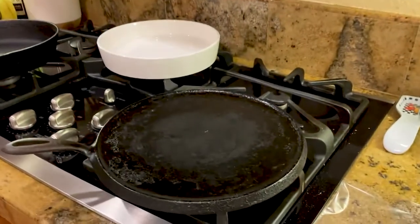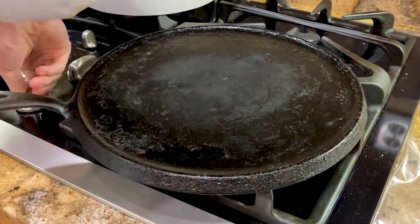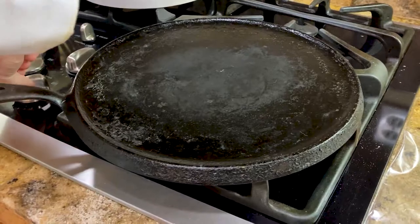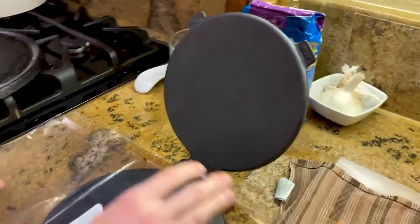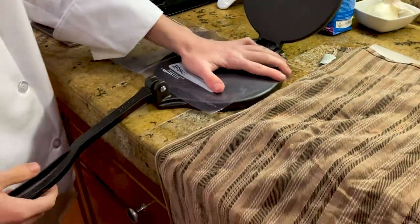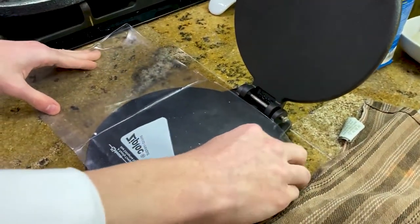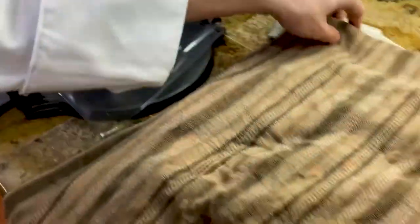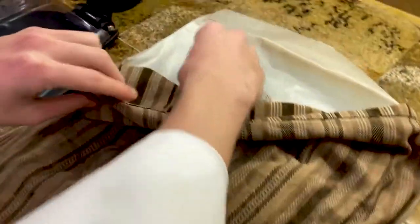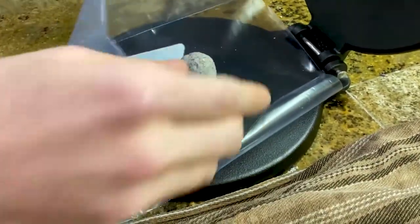For the making of the tortillas, first preheat your cast iron tortilla pan to medium-high heat. We have a cast iron tortilla press. We have a ziploc bag cut to size — this will help so it doesn't stick. Take one of our balls, put it in the middle, cover it with the ziploc, and then put the top on.